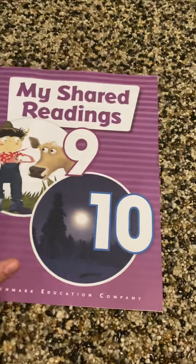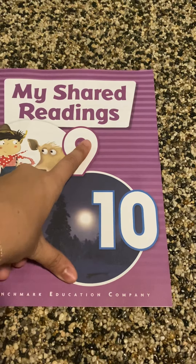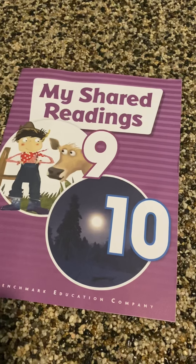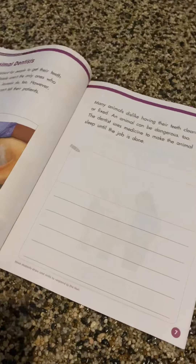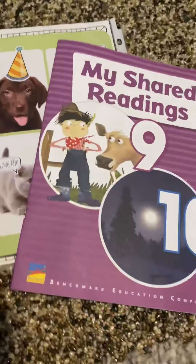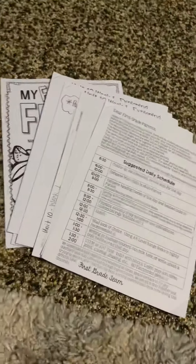The other thing you should have kept is my shared reading. Last packet we worked on unit nine; this packet we will be completing unit 10. It's just two of these a week total, so you're only doing this twice a week — on Mondays and Wednesdays. They're super easy and shouldn't take more than 10 to 15 minutes at max. So these are the things that you should have at home already, and everything else that I showed you will be coming in your new packet.